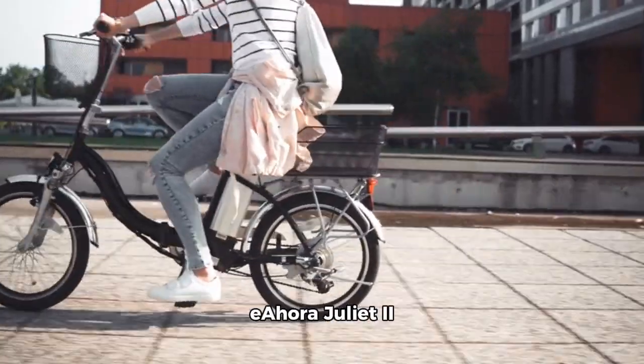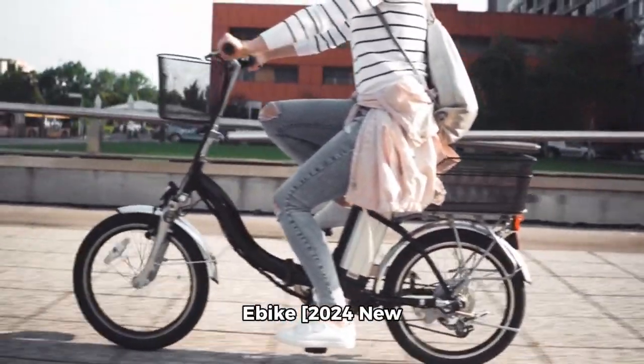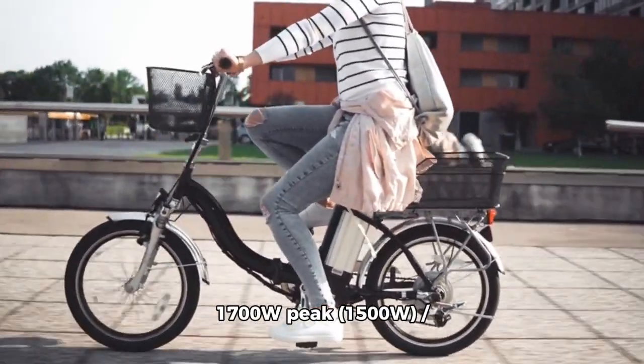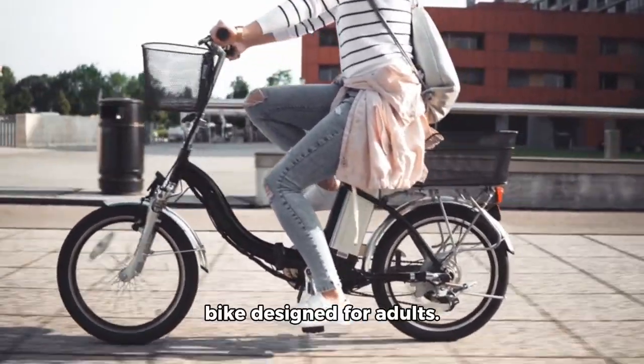Introducing the E-Hora Juliet 2 Ubik 2020 new edition, a robust 170W peak, 15,000 at 52 volts, 60 mph electric bike designed for adults.